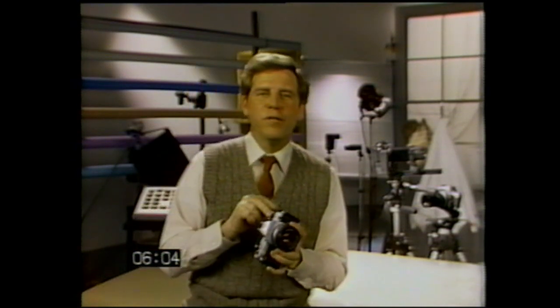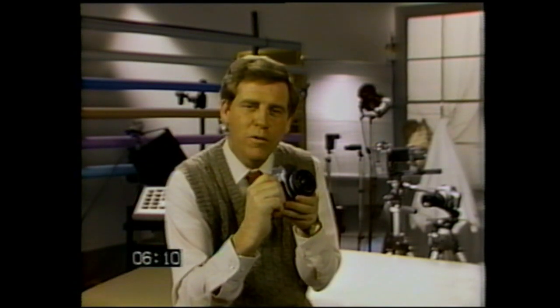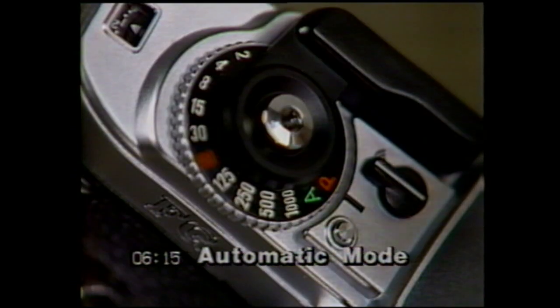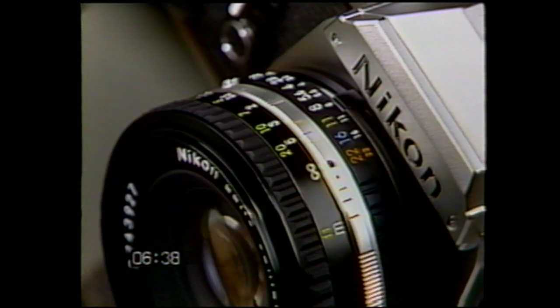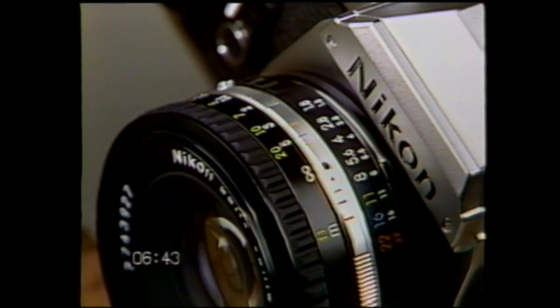As you become more interested in photography, you'll probably want progressively more creative control. To gain greater control of your picture taking, let's move into the automatic exposure mode. You set the lens aperture, and the camera automatically sets the shutter speed. The viewfinder informs you which shutter speed has been selected. Two adjacent LED dots simply mean that the microcomputer has selected an intermediate shutter speed. F-stops determine your depth of field — a low F-number gives you much less depth of field than a high F-number.